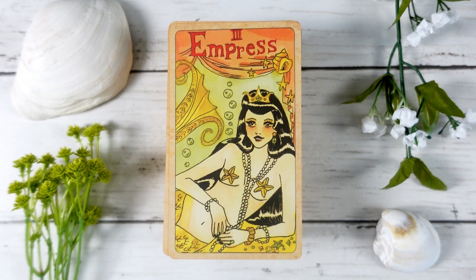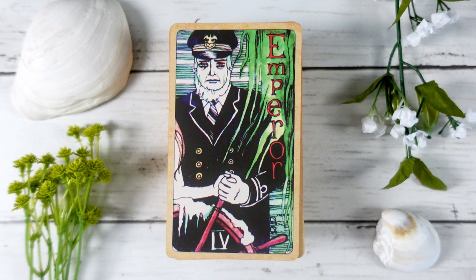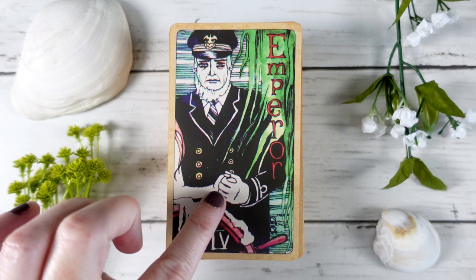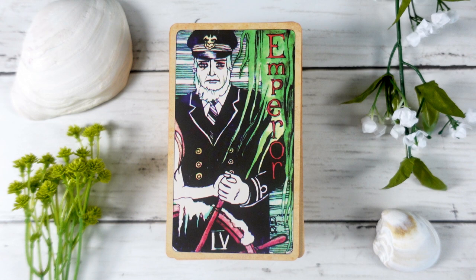The Empress really embodies the beautiful mermaid energy of this deck — she's one of my favorite cards, with that beautiful 1950s pin-up style mermaid energy. The Emperor is quite interesting because he is a ship's captain, and there's another person holding his hand on the wheel — looks like a female with long red hair, probably a mermaid. I love the idea that the Empress is helping the Emperor steer his ship and guide his journey — quite clever.